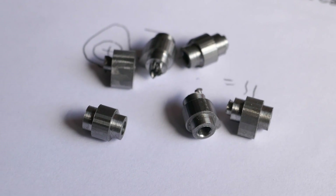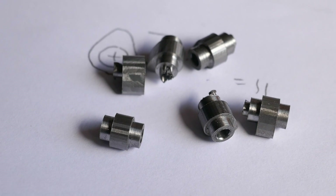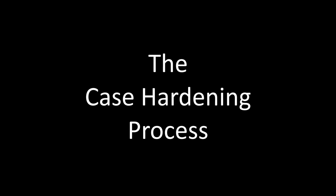These are the cams for my miniature engines and I'm going to be case hardening them in this demonstration. Case hardening is a two-stage process. In the first stage we increase the carbon content of the outer shell of the component by heating it and plunging it into a carbon mixture. This is sometimes called carburisation.